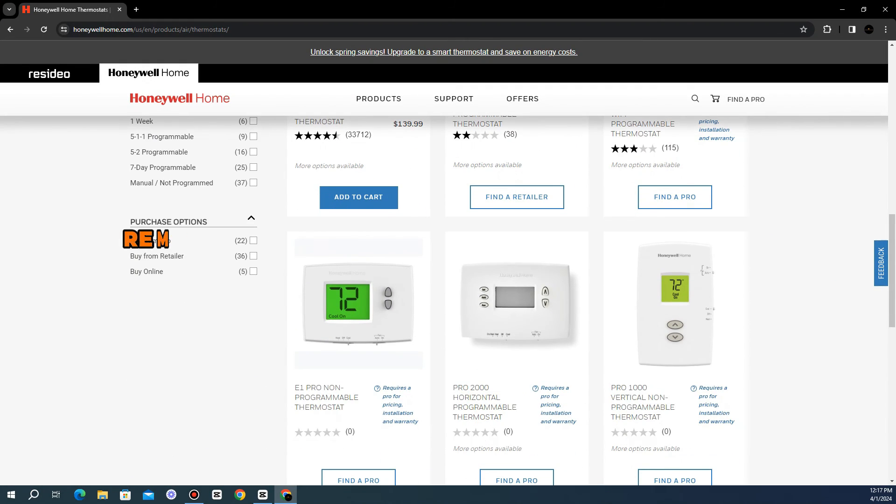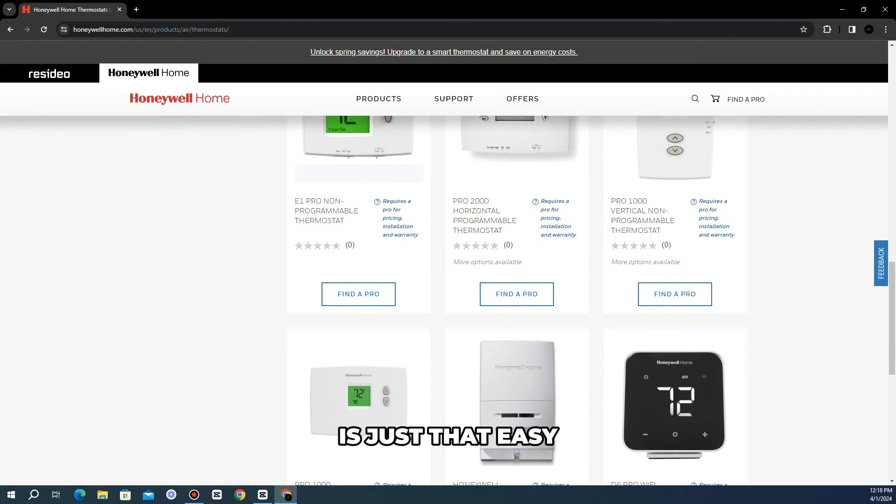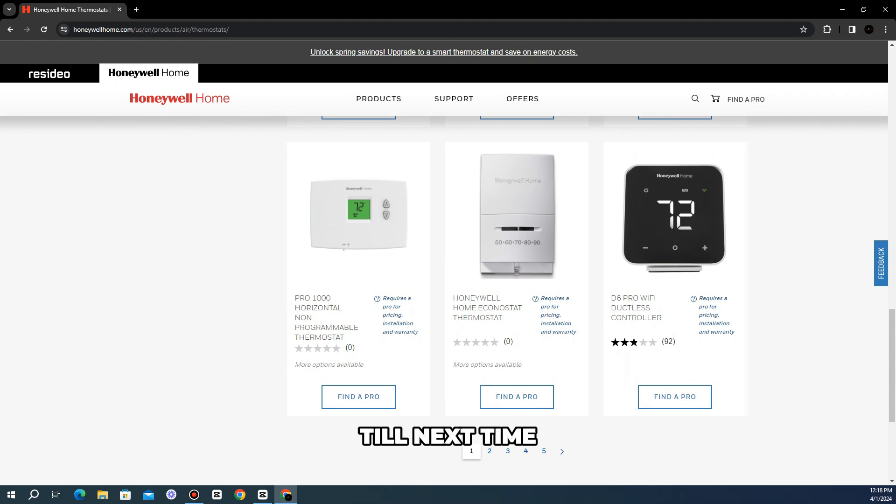So there you have it. Removing the permanent hold on the Honeywell thermostat is just that easy. Thanks for watching. Till next time.